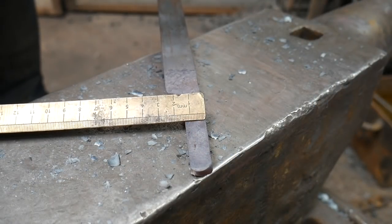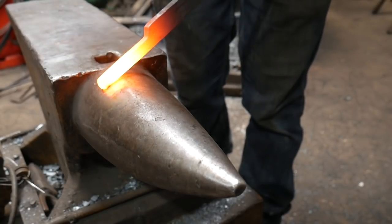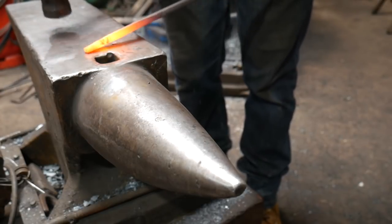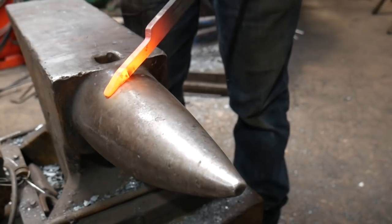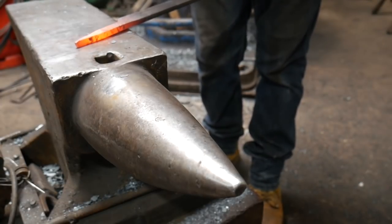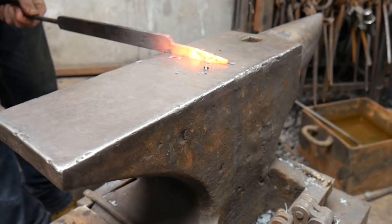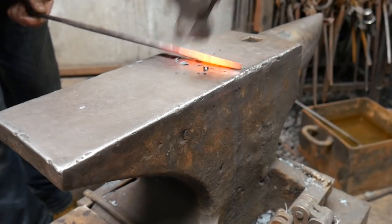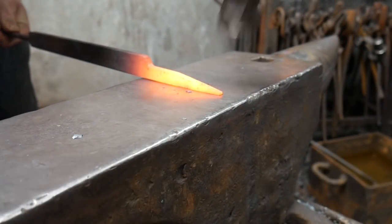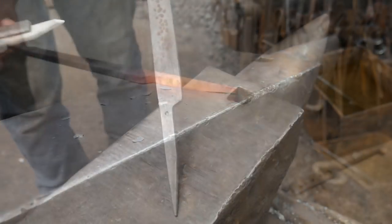Once the material is drawn down to half inch by 8mm, start creating the taper. To do this, use the bic — hold the material at an angle on the bic or the horn and start hammering. This creates a curve which can be gently nurtured into a taper. Tidy the taper up on the anvil, being careful not to collide the hammer with the anvil face. Work on the far edge of the anvil, bringing your hammer in at an angle to create nice clean tapers.